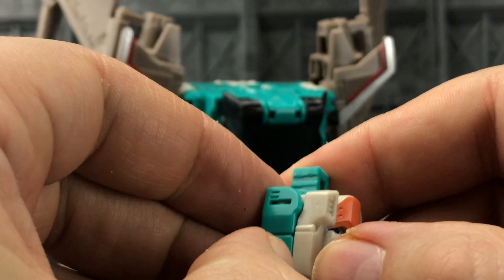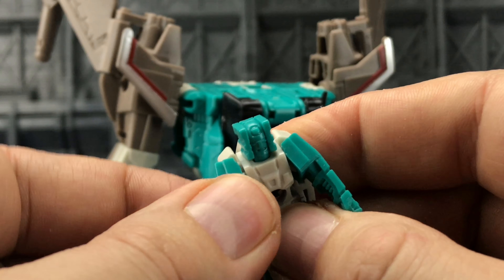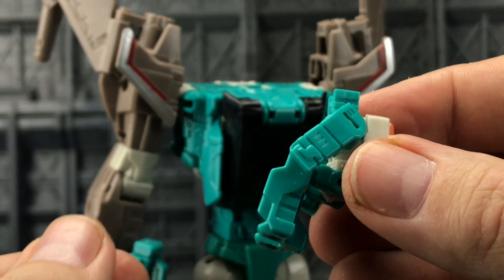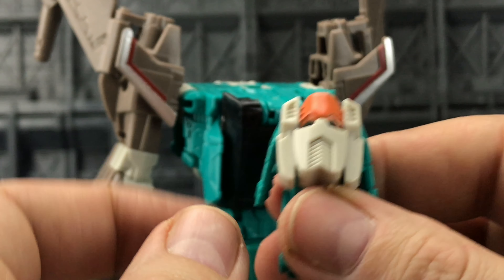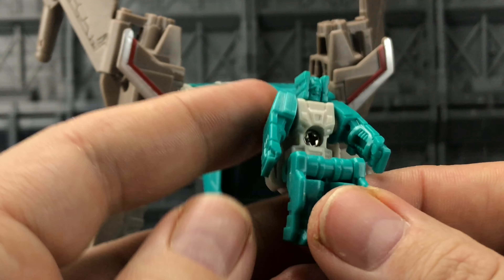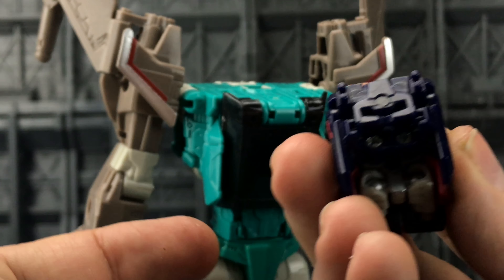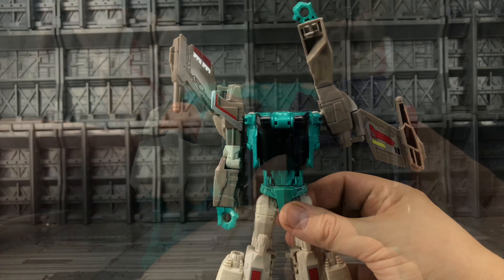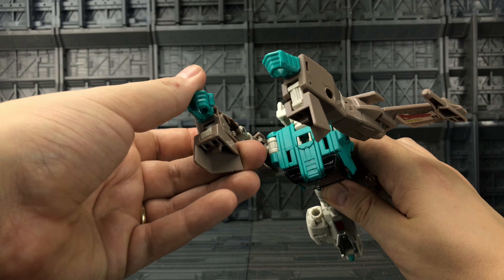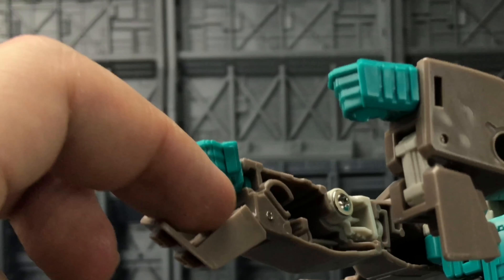It kind of reminds me of the Mattel muscle men, that sort of face. We do have a little bit of articulation on these — as previously stated the head is ball mounted. If we just untab these arms, we can move those out slightly to the side. The legs can move forward and bend at the knee so he does sit in a very nice sitting position, but we do have a very exposed mask on the back. I would have liked a flap, much like the Junkian Blacksmith ones that just folded over and hid the face.